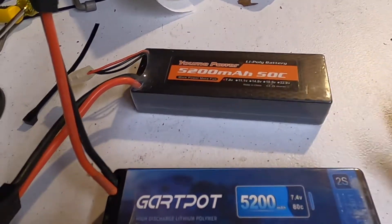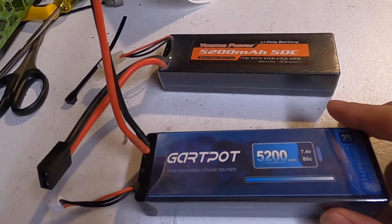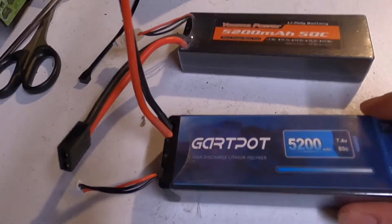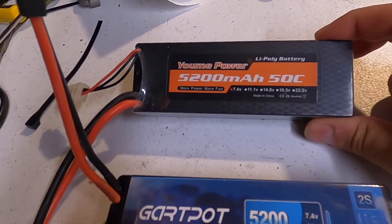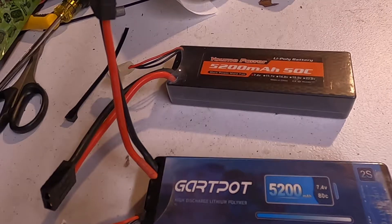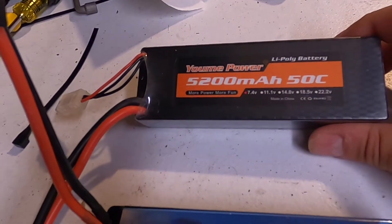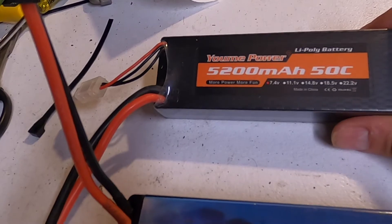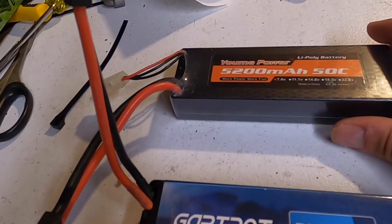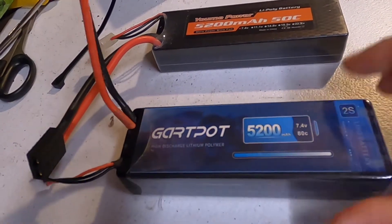Let's talk about C-ratings — 50 and 80. Me and Jim were highly surprised when we ran this one. I thought these were going to be garbage, but they actually kicked the crap out of the Yumis power-wise, speed-wise, everything. You might say 50C versus 80C — 50C is pretty good, but you could definitely notice a power difference and a punch difference. I put this in the Grave Digger and I couldn't keep the front wheels on the ground.